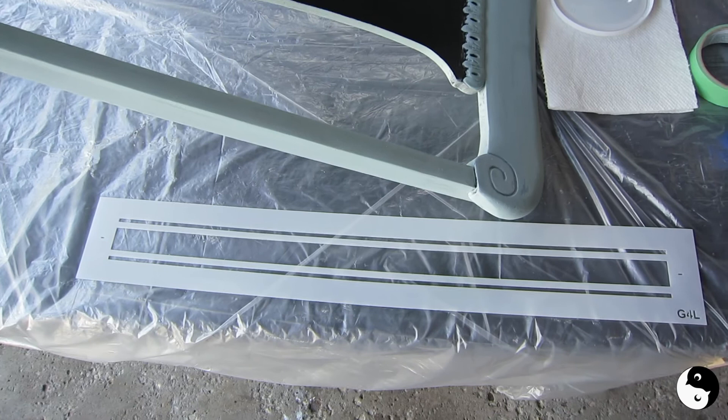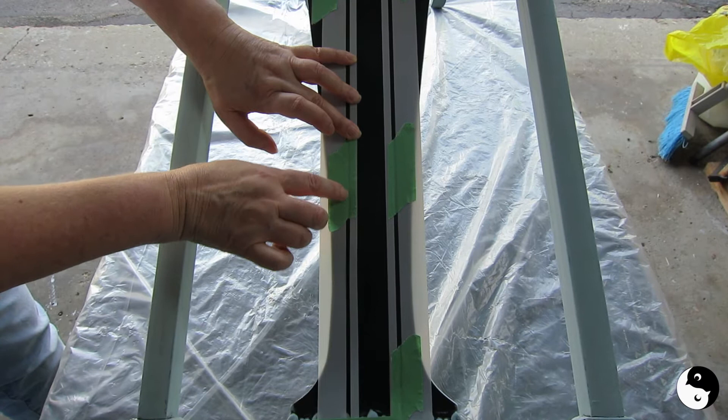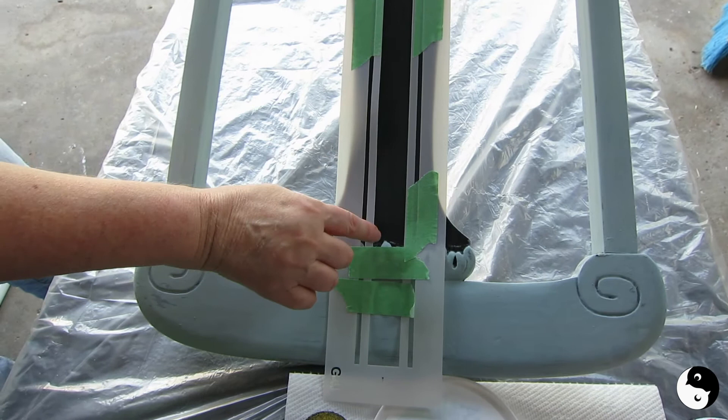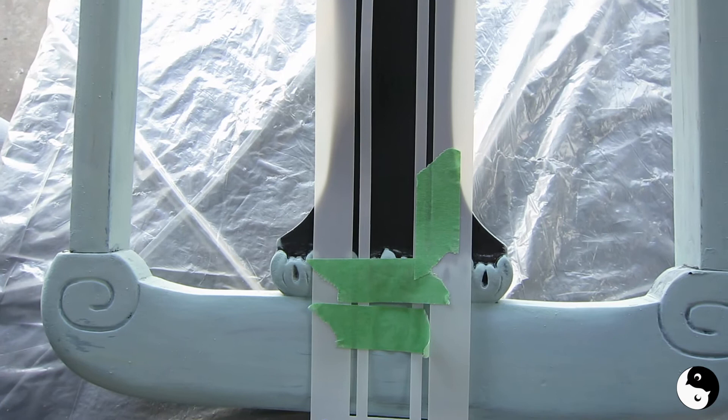We've got our Funky Junk Old Sign stencil right here. Ensure the piece is perfectly flat, come along, lay your tape down, and then just take a fingernail and run it through that small stripe there. I also want to point out that I'm not going to come right to the edge when I stencil — I'll take a little brush and come around this detail at the end. One more piece of tape and then we can get started with the paint.